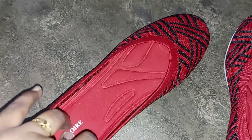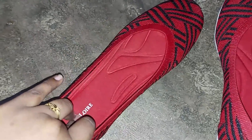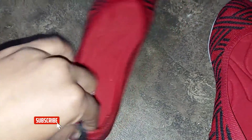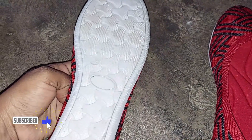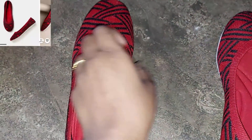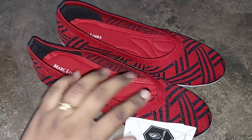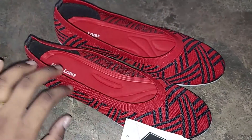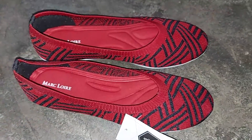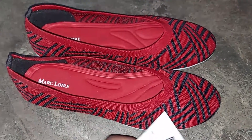You have a soft and spongy pad. You can use it on the back side. If you look at the size, it is 6, and this is 39. But in UK, it is 6. You have some colors available. You can use this brand in cut shoes — there are different styles and colors. Check it out.